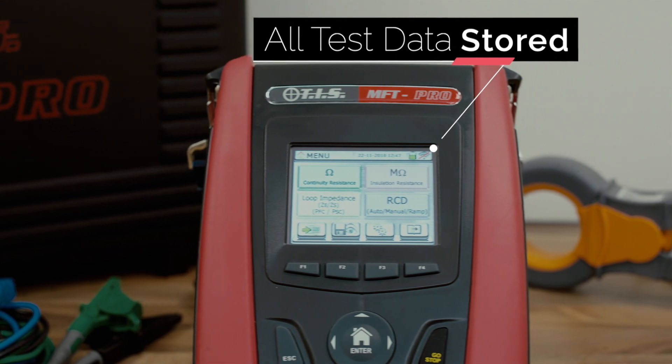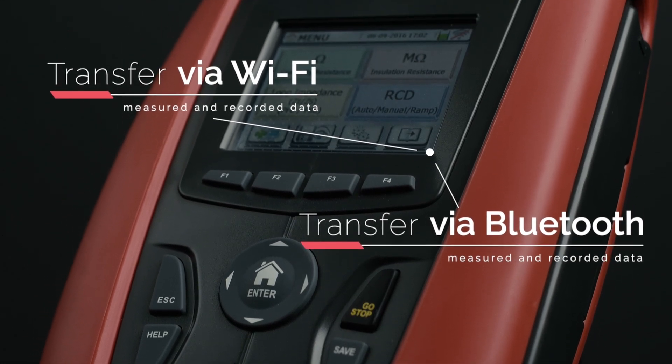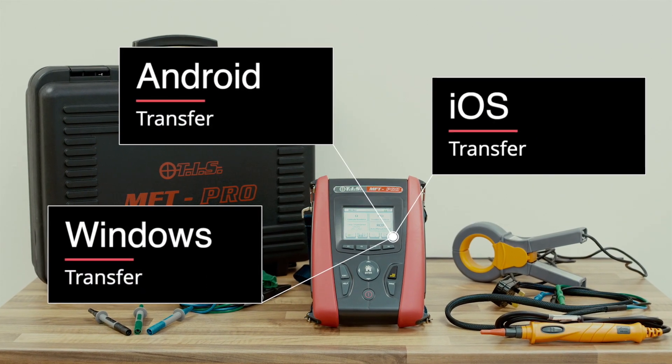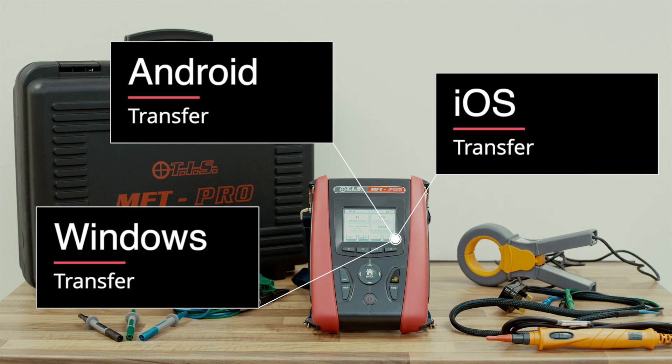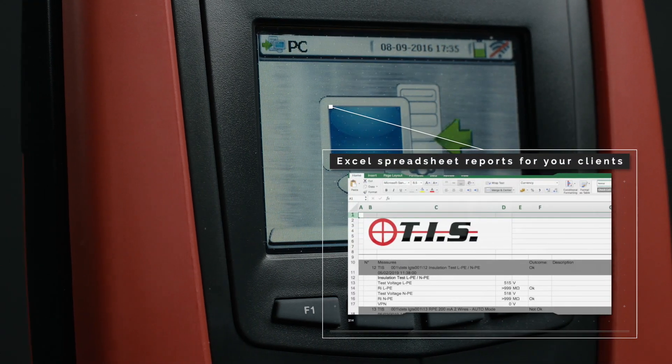Once all the required tests have been completed, measured and recorded data can be easily transferred via Wi-Fi or Bluetooth to iOS, Android and Windows devices. The data can then be analyzed and exported into Excel spreadsheet reports for your clients.